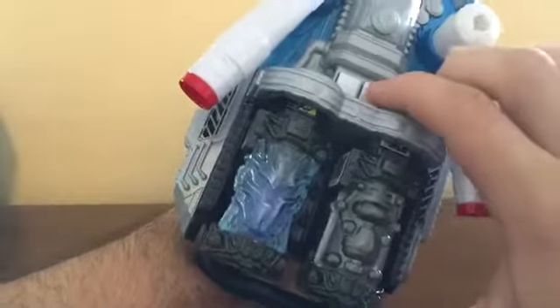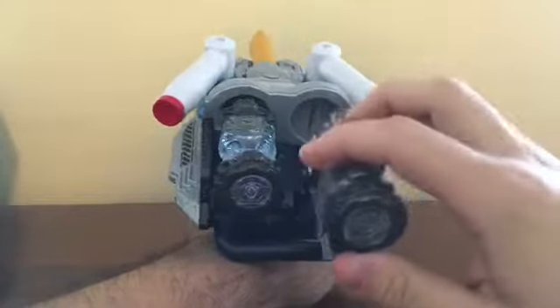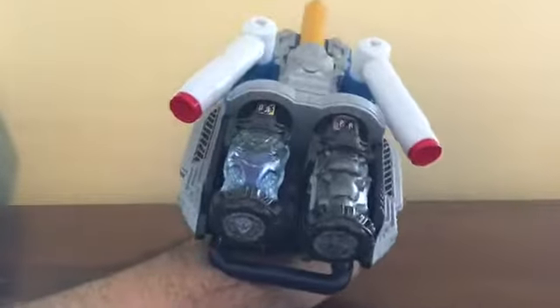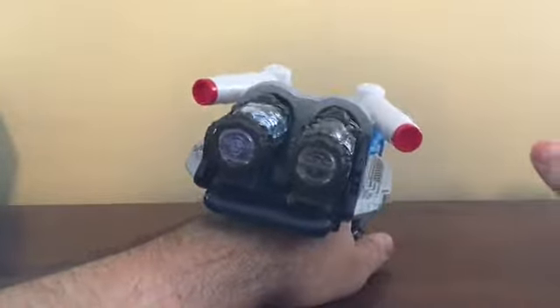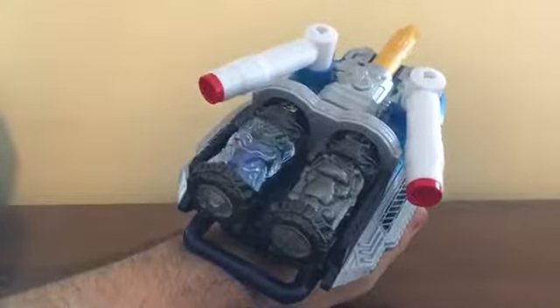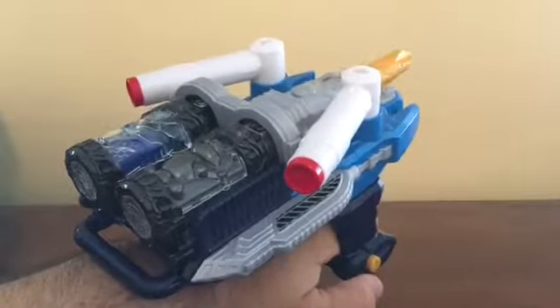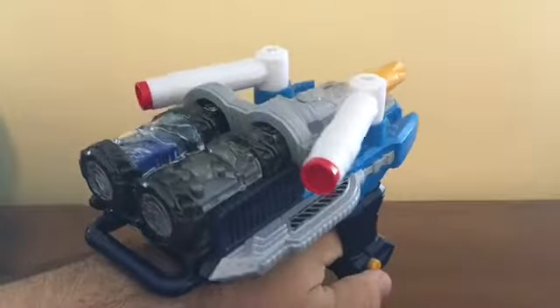In order to remove the full bottles, there are these two buttons right here — press one and it releases. If you own the Cross Dragon and want to be more accurate to the show, you can put the Cross Dragon inside and insert it into the Twin Breaker to activate the Let's Break. Let's create the Let's Break. [Let's Break sound demo]